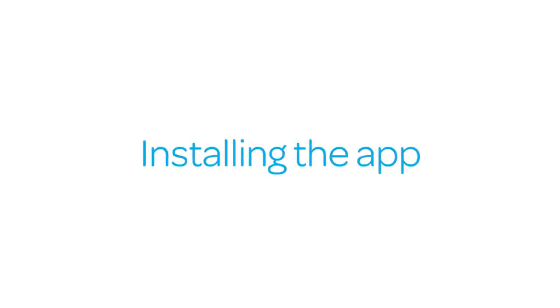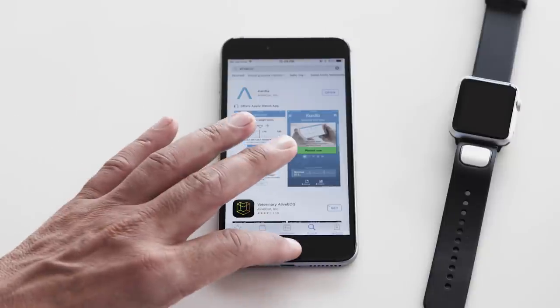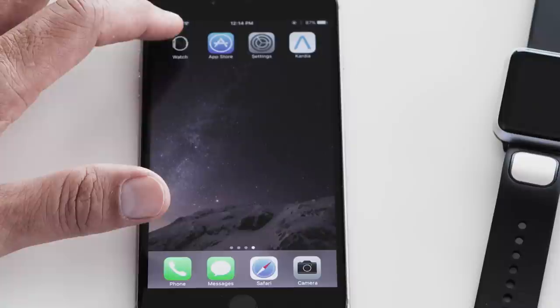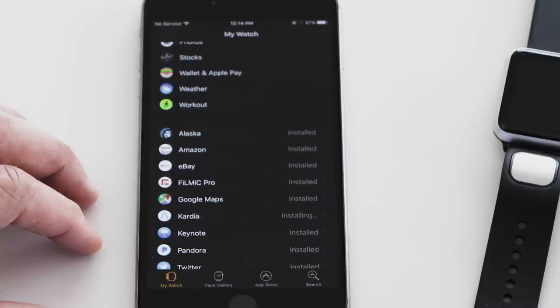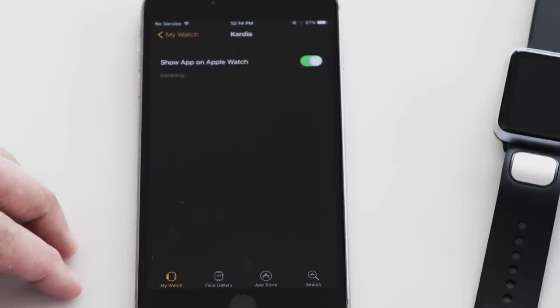Installing the app. On your iPhone, download the Cardio app from the App Store. Now open the Apple Watch app on your iPhone. Tap My Watch and scroll to find the Cardio app and tap the Cardio icon. Then tap Show App on Apple Watch.